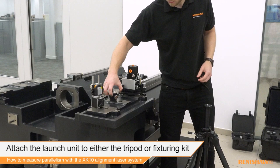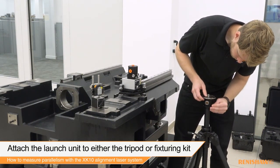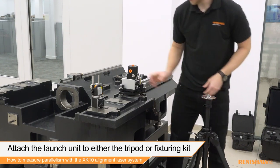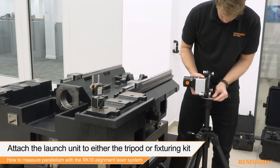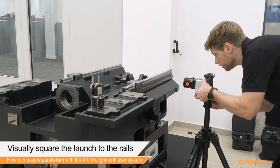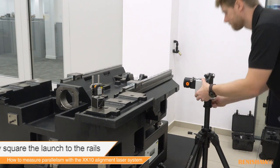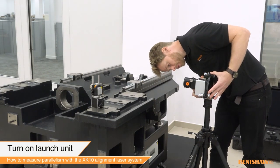Firstly, depending on the type of casting and space constraints, mount the launch to either the tripod or fixture kit. In this demonstration we will be using the launch secured to the tripod using the tripod mount. The launch is then visually positioned so that it is square to the axis of measurement. Power on the launch unit and remove the optical dust cap.